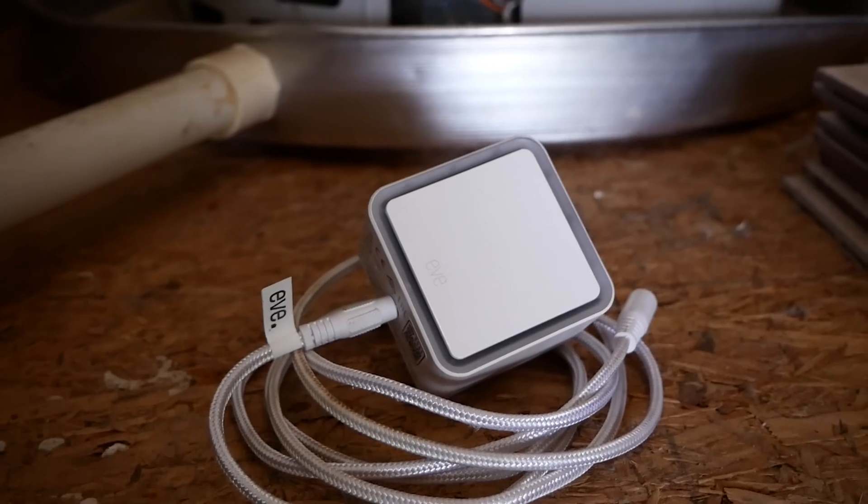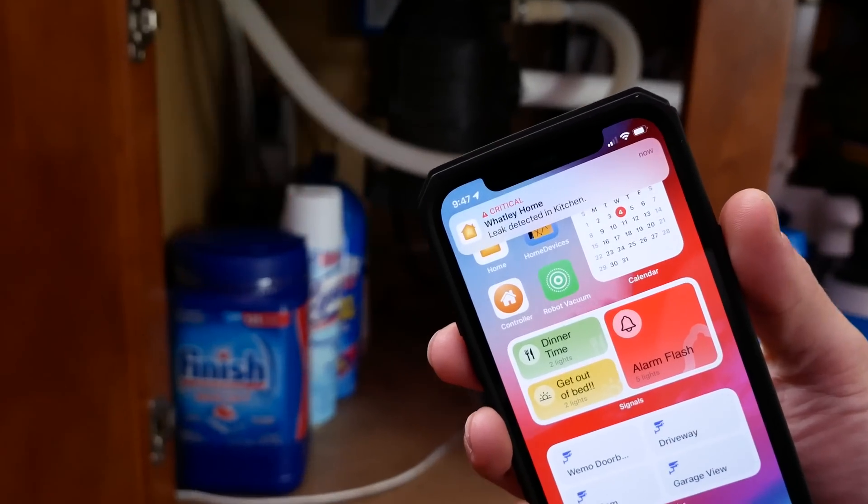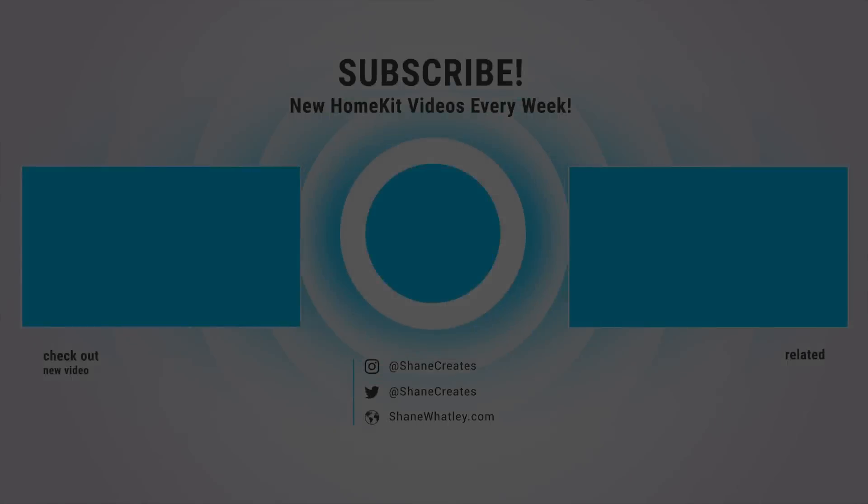I'm curious to hear from you — have you gotten a water shutoff valve working in HomeKit? If so, please share down below in the comments what you're using and how well it's working. With so few options out there for this in HomeKit, we can all learn from each other. Big thanks again to Eve for sponsoring today's video. Even if you don't set up an automatic water shutoff valve, just detecting those leaks early and getting notified could end up saving you a lot of money. Subscribe for new HomeKit smart home videos every Sunday and live streams every Wednesday. Thanks for watching and I'll see you in the next video.